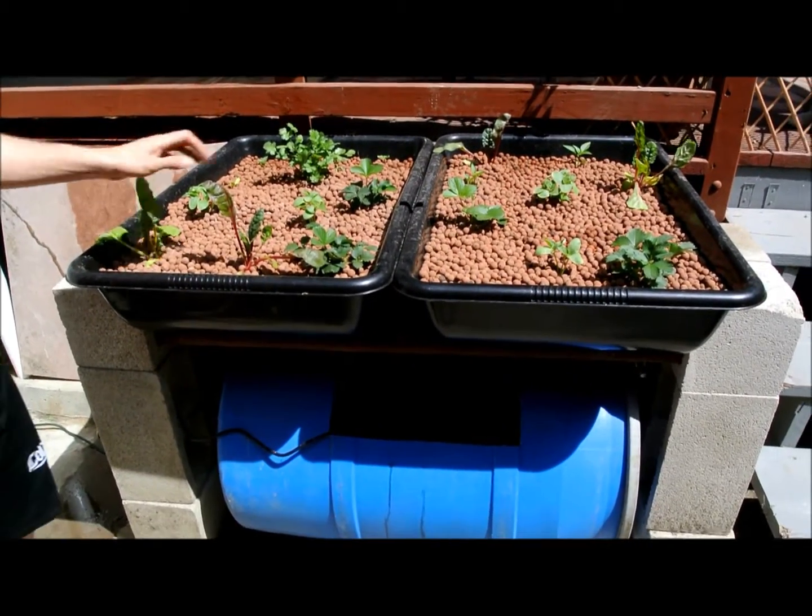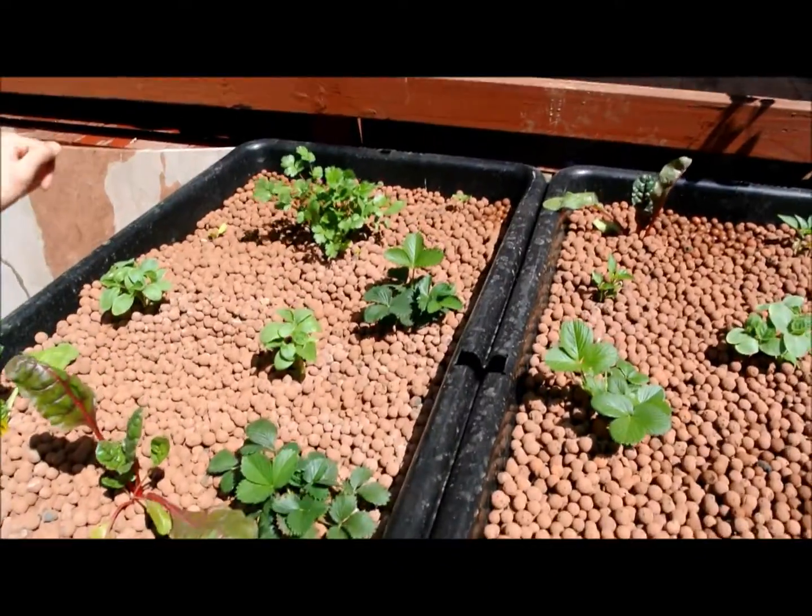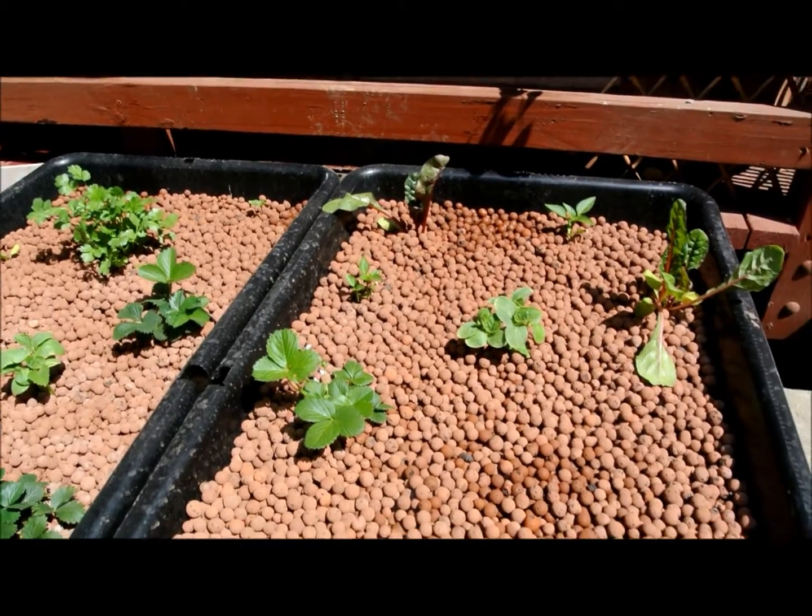We've got some Swiss chard growing in here, some strawberry, cucumber, and cilantro.